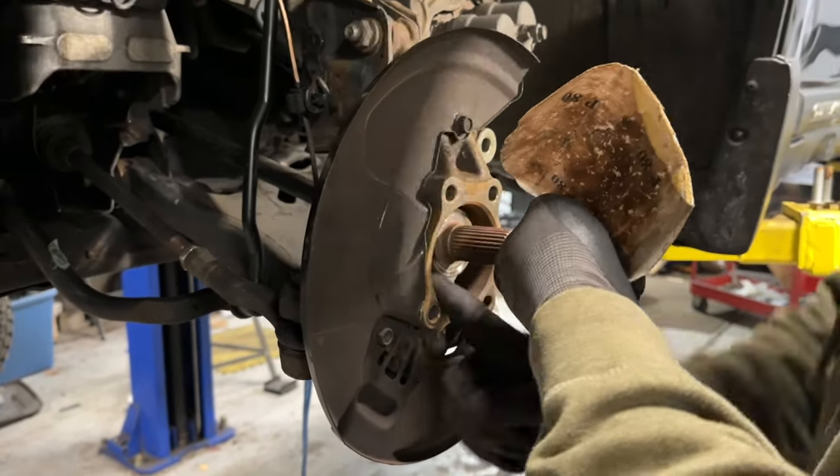Since we removed the center cap, that gives us access to the CV axle nut. We're going to put this on the ground and torque that down to spec. Once the car is on the ground, grab our torque wrench and set it to 162 foot-pounds and secure it. Next, grab our punch and line it up with that groove and give it a good whack to stake the nut in place. Then finish up the job by putting the center cap back on — just press it on nice and secure.